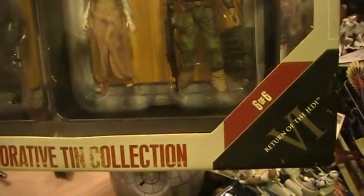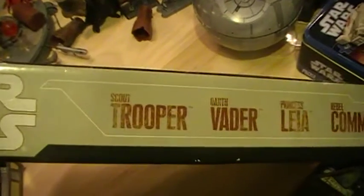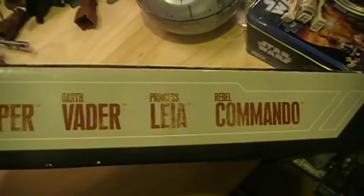This is number 6 of 6, Return of the Jedi. Again, you have Rebel Trooper, Scout Trooper, Darth Vader, Princess Leia, Rebel Commando.